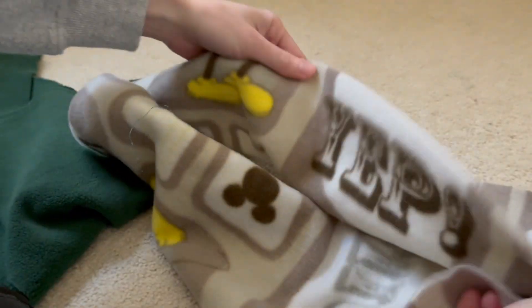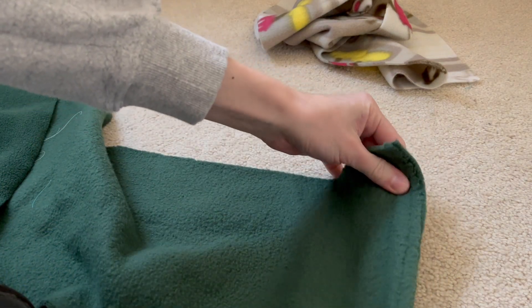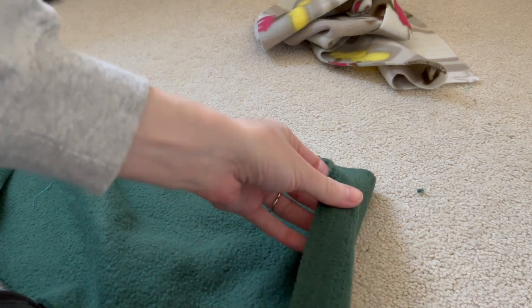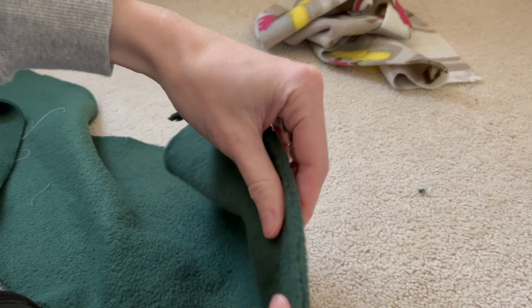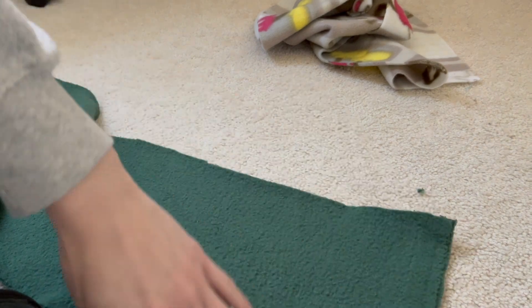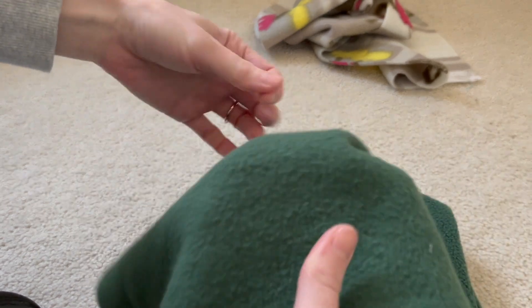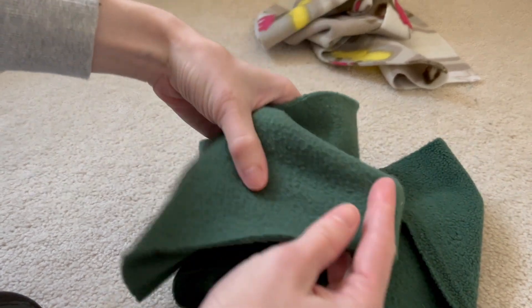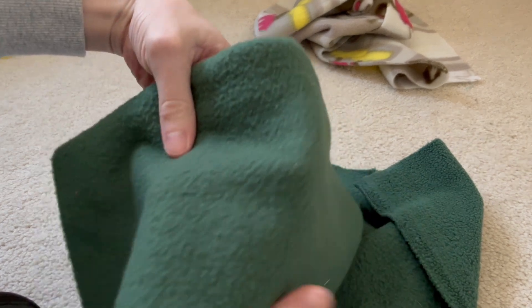One item I forgot to mention: you definitely want to wash your fabric before using it. Now we need to determine the right and wrong side. You can see how the fabric curls in on itself when stretched — that's one way to figure it out. For a printed fabric, whichever way the print reads correctly is the right side. For this solid fabric though, both sides look similar, so I'm using the stretch direction as my guide.